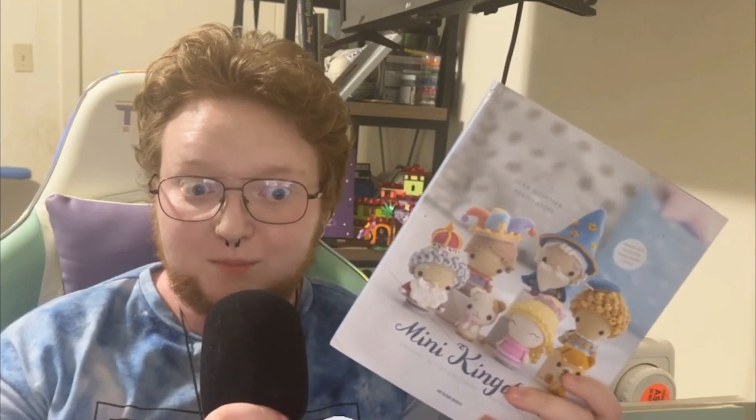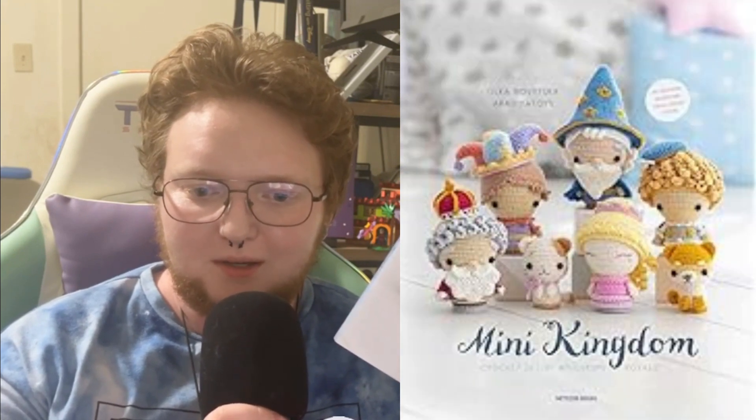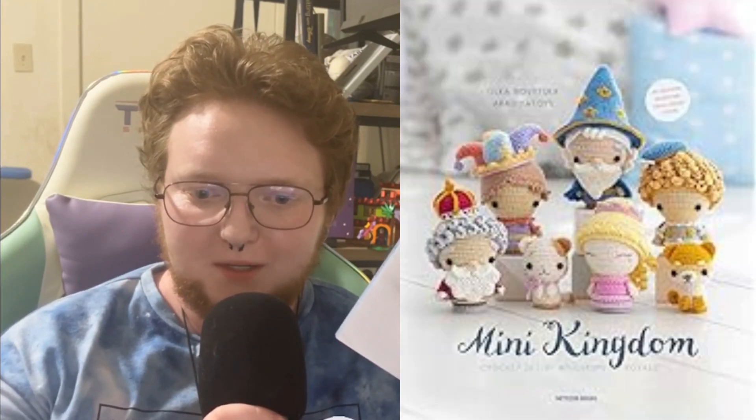There are a lot of really cute patterns — that covers those two books. There are three in the series but I just don't have the second one yet. In general these are intermediate patterns. The next book I want to talk about is Mini Kingdom — I thought this whole time it was Many Kingdoms but apparently it's just one kingdom.